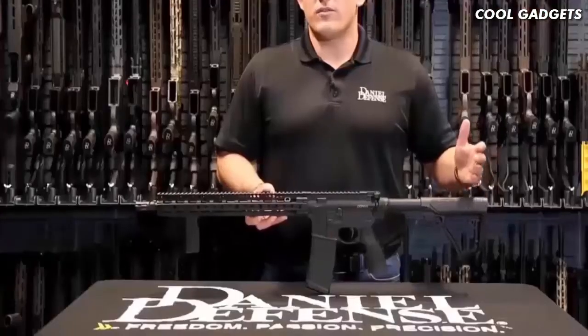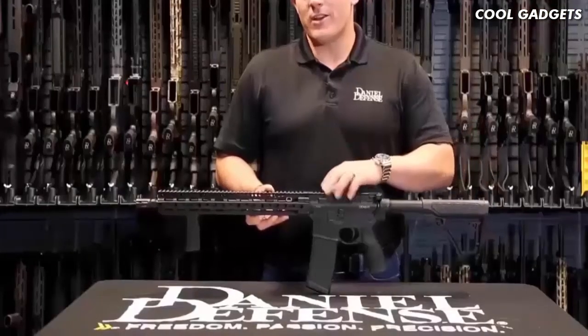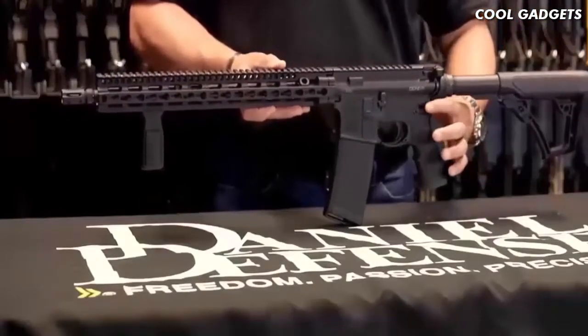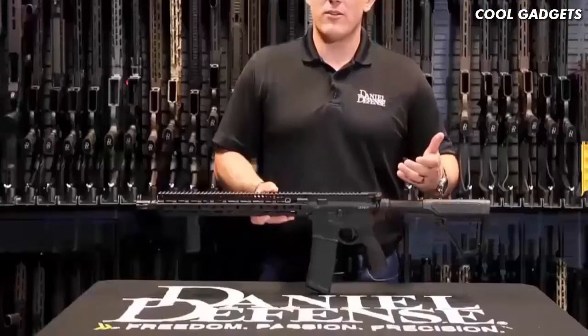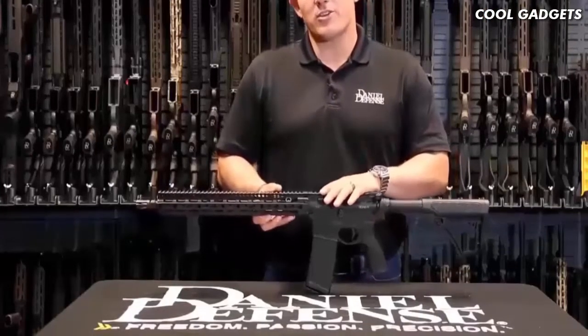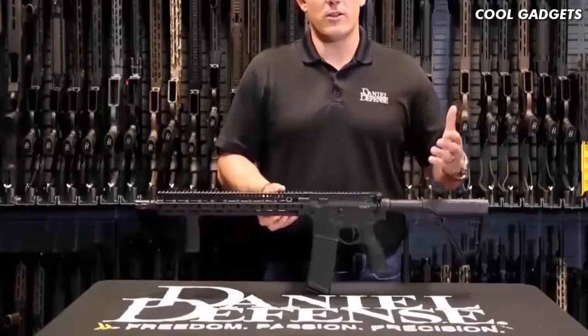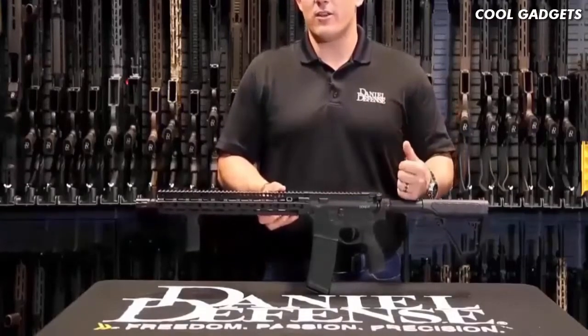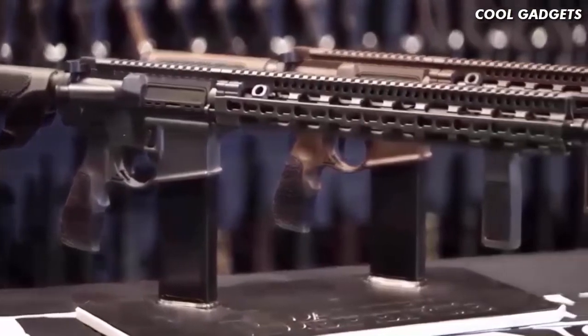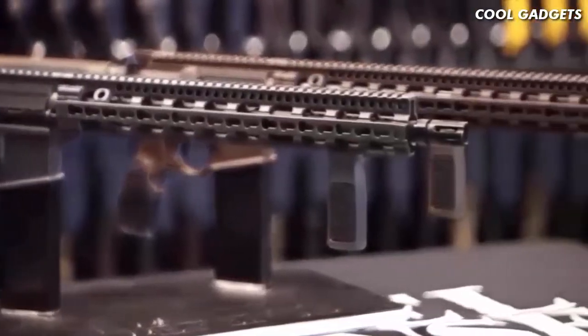The DDM4 V11 is one of the lighter configurations that we make, weighing in just at 6.2 pounds. It is going to come standard with ambidextrous selector levers and is chambered in 5.56. This particular configuration comes in multiple different colors — you can get it in Daniel Defense Tornado Gray or in black, as seen here.